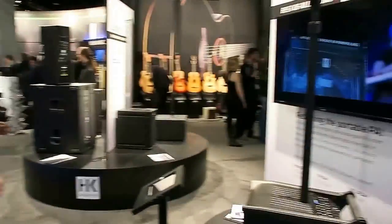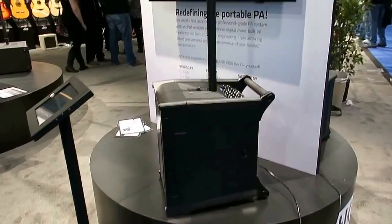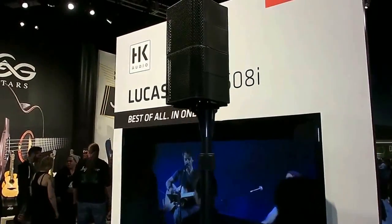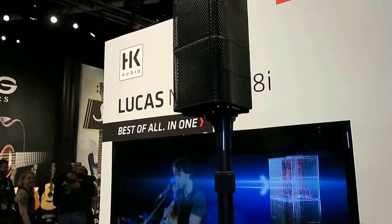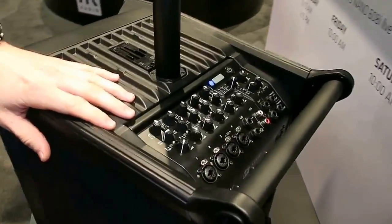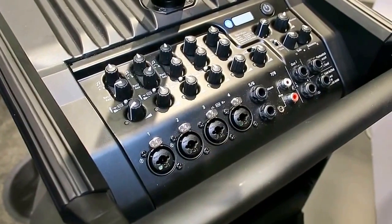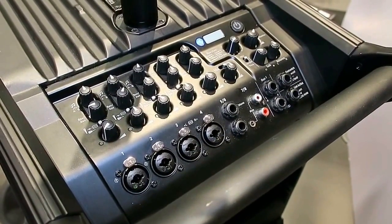Let's move across to the Lucas Nano 608i, which is the new product that we told you a little bit about yesterday. It's part of the same family as the others, but it's upgraded in so many respects. Watch the video we recorded yesterday for a quick overview, and go to our website to read more. What you see here on the subwoofer unit is the real revolutionary aspect of this system.